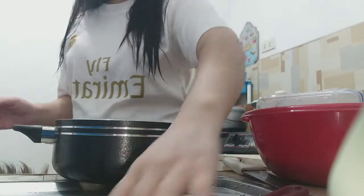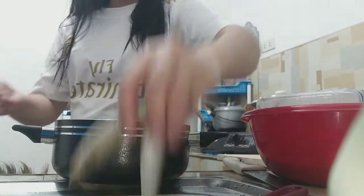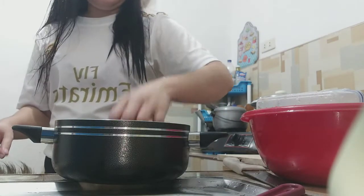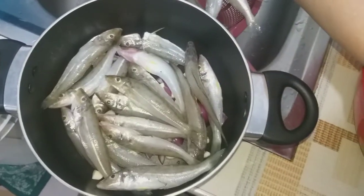Isusunod na natin ang ating isda. Anong isda ba ito? Hindi ko alam kung anong pangalan, pero masarap siya — malaman. So ayan, nilalagay na natin ang ating isda. Ilagay lang natin lahat dyan.